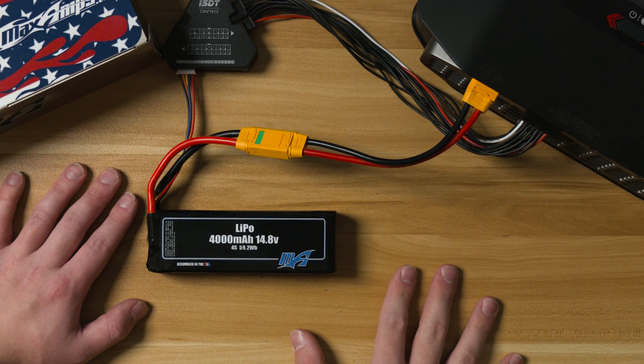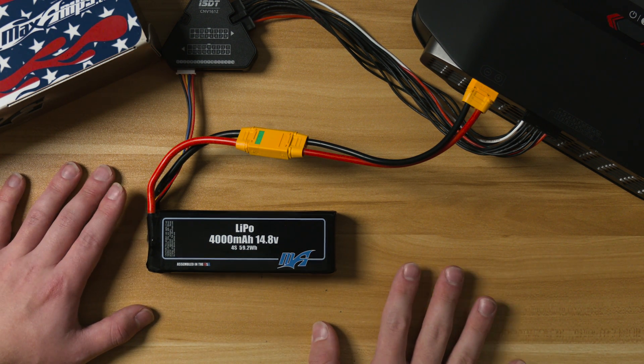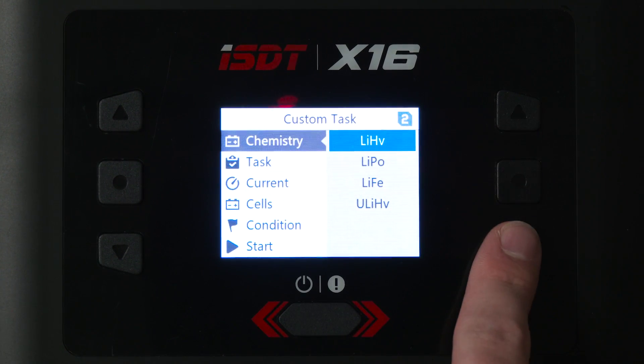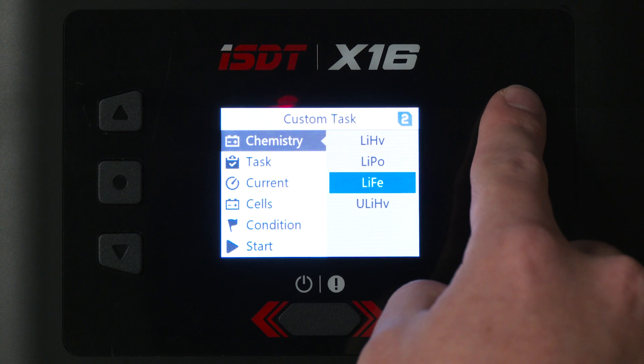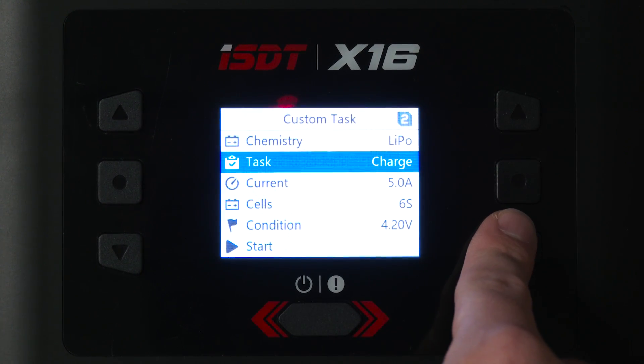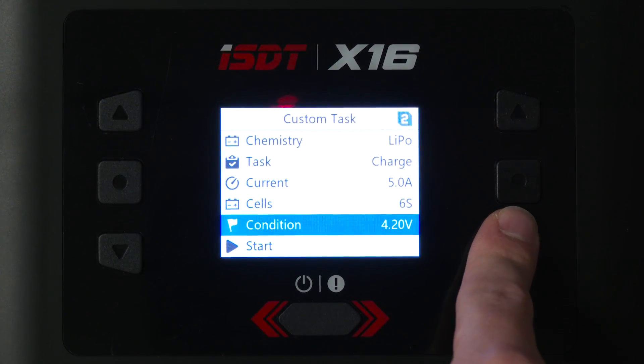Make sure you're constantly monitoring your battery during the charging process and never leaving the batteries charging unattended. Be absolutely sure that the lithium polymer charger settings are correct for the battery pack being charged, both voltage and current settings. Be sure to select LiPo as the chemistry, the correct voltage, and the correct current for your specific battery.